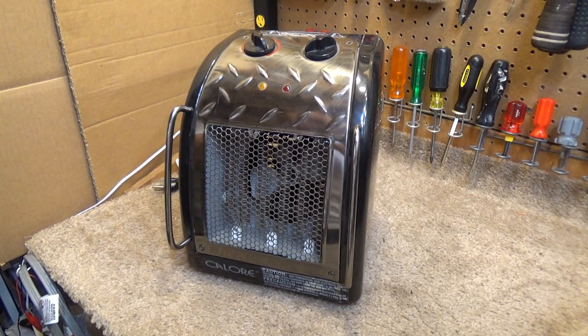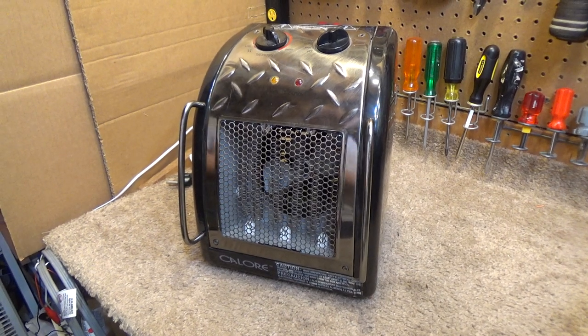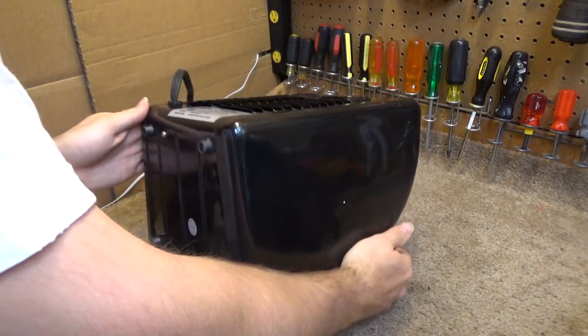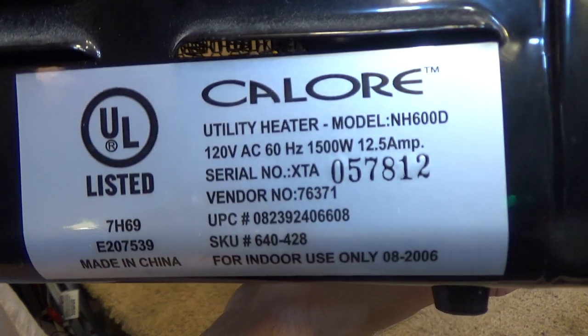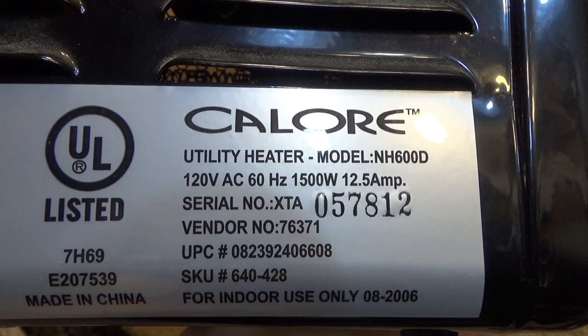Hello viewers. Here is a Calor heater. This is model number NH600D and this is being categorized as a utility heater.